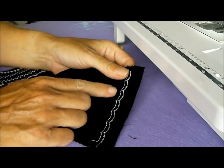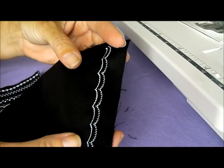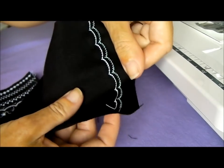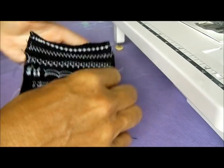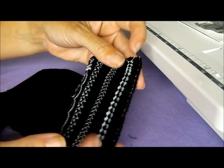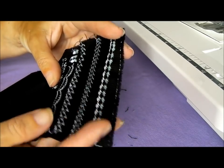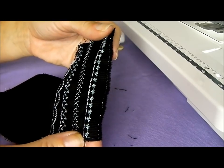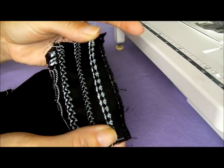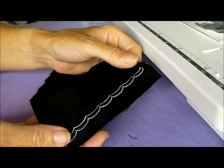The twin needle can also be used to produce two rows of decorative stitches, and you can use two different coloured threads since you have two needles and two spools. Here I've used white alongside a minty green, producing two evenly spaced decorative stitches. I practiced a few more down at this end of the fabric — some turn out better than others, so do try them out on scrap fabric before using them on your actual garment. For example, when the tension was very tight the stitches were bunched up, but once I loosened the tension they looked much better.